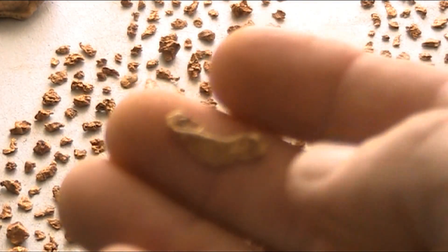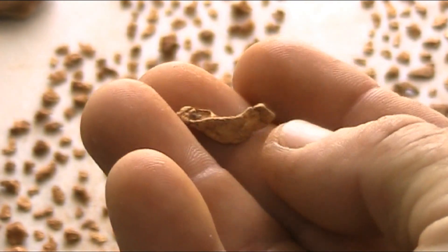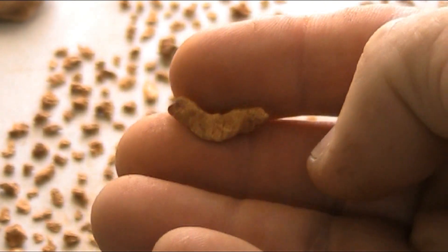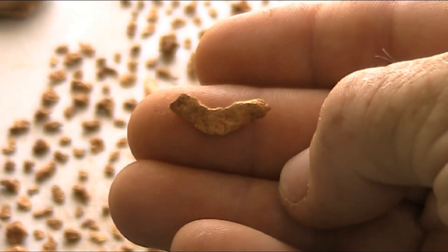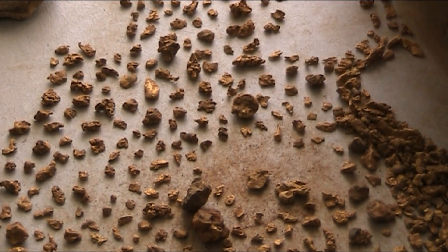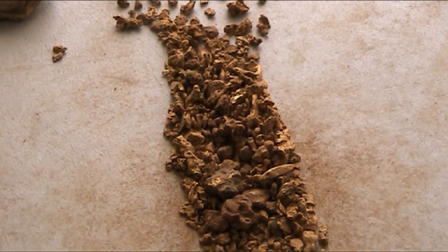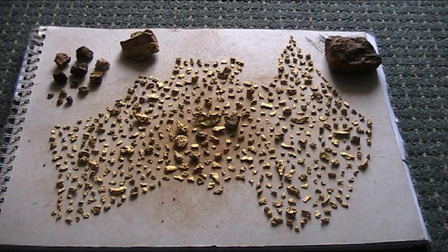That little boomerang piece was amongst that three-ounce patch — at depth, really faint signal, not a normal gold signal, just the slightest little noise. But it was persistent and there was some variation in the threshold, so I thought there's probably a target there. Of course, once you dig down towards it the signal really comes in and you know you're onto something. Some good finds — it probably looks a bit more once you start piling it up. A whole season with just that small amount of gold goes to show you how hard it is to find. Cleaned up: 514 pieces, some nice nuggets, good specimens, good fun.